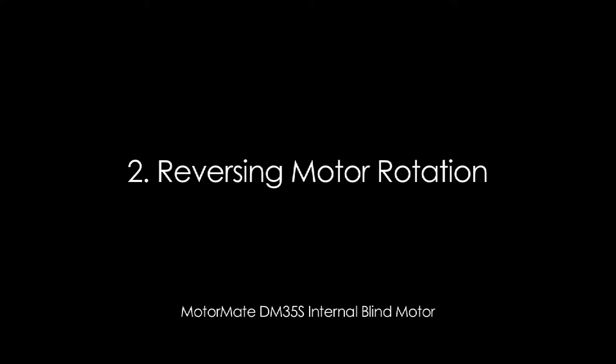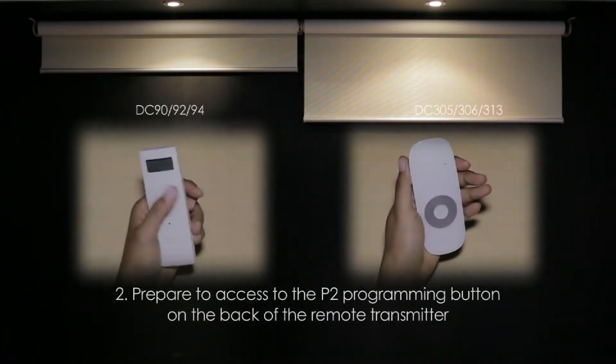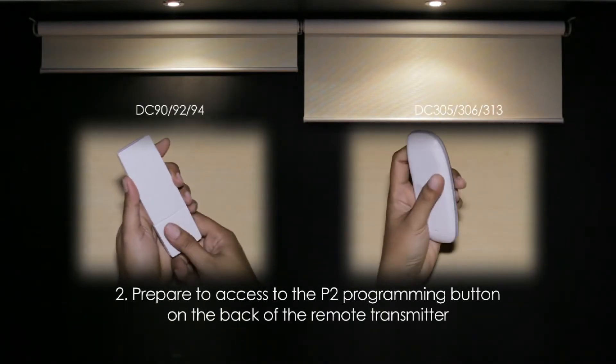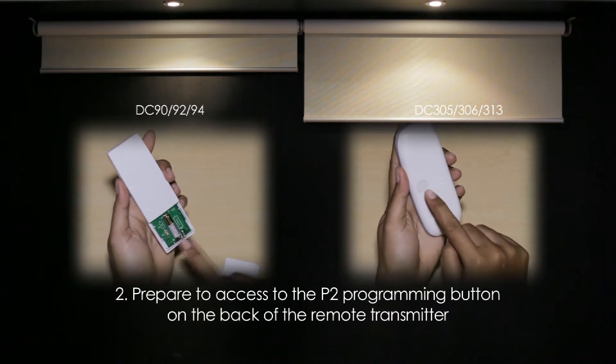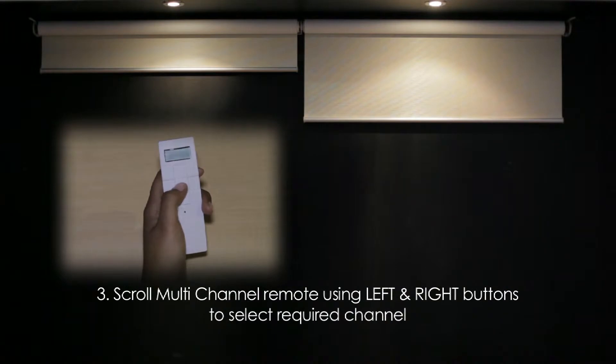Reversing Motor Rotation. Turn off the power supply to the motor for a minimum of 10 seconds. Prepare to access the P2 programming button on the back of the remote transmitter. Scroll the multi-channel remote using the left and right buttons to select the required channel.